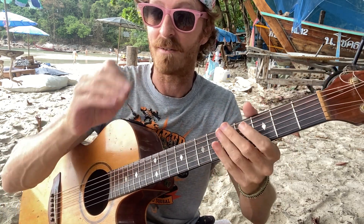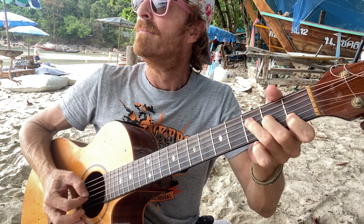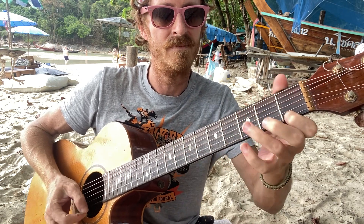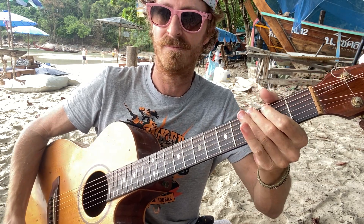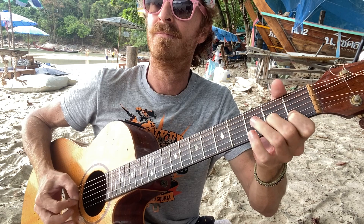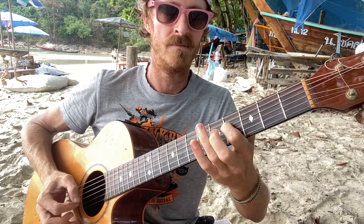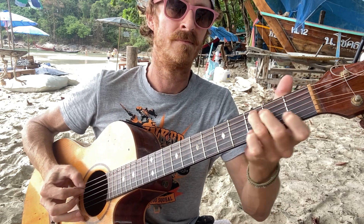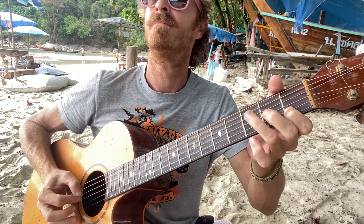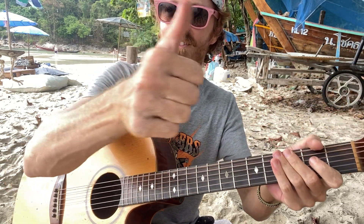All right, quite a lot there — a lot to put together, but let's do it slow. There we go. That's it. Now try and get to the speed — that's a good challenge. All right, check it out. Hope you enjoy it. Peace out. Thanks.